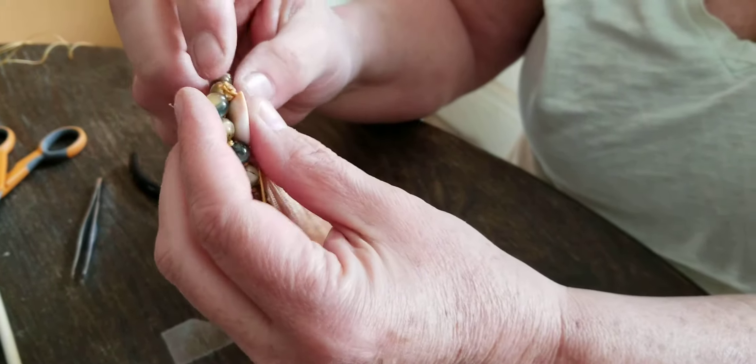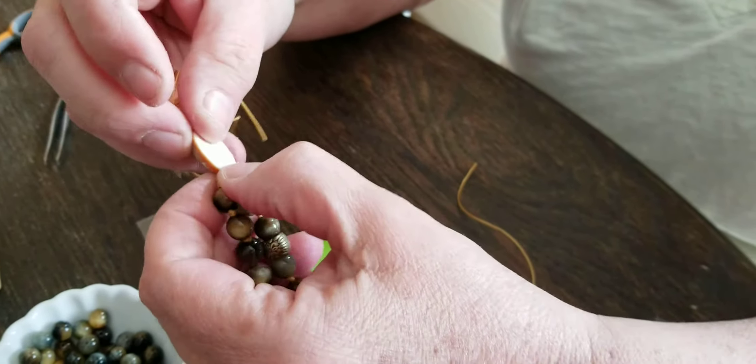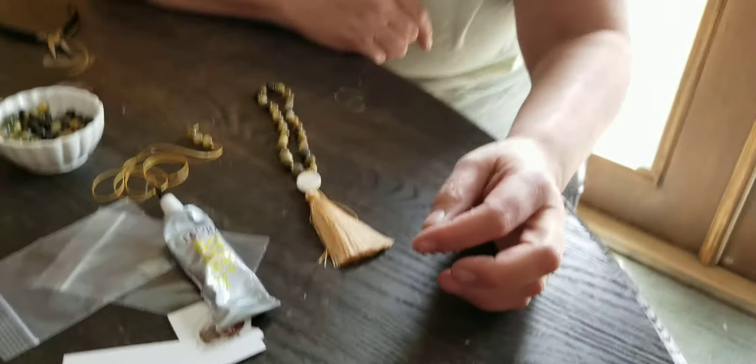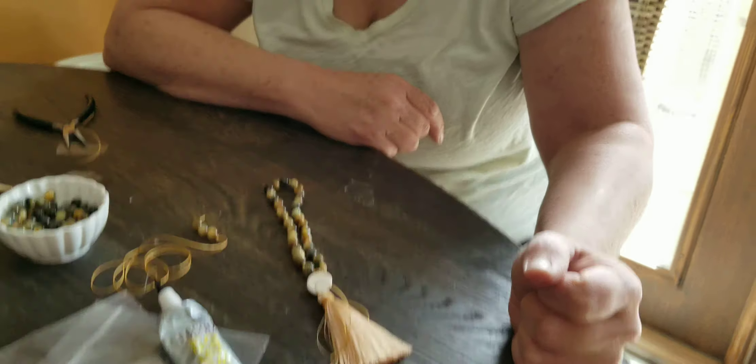See, it just kind of goes by itself. After that cools, I put another drop of glue on there and it's not going to come apart. You'll have an absolutely lovely mala that will not break — very strong and lovely. That's it. Thanks!